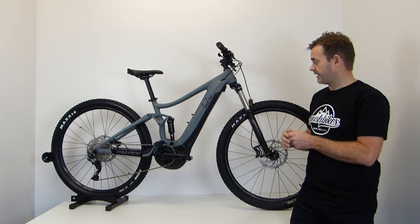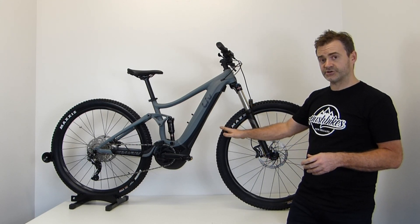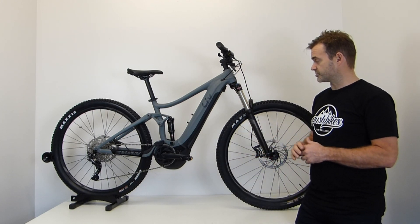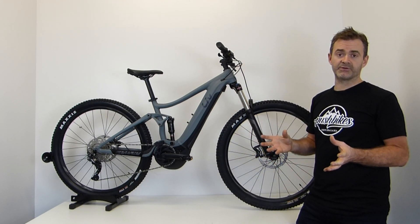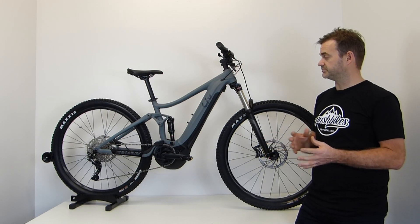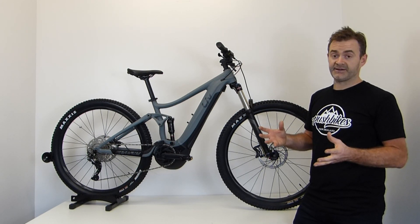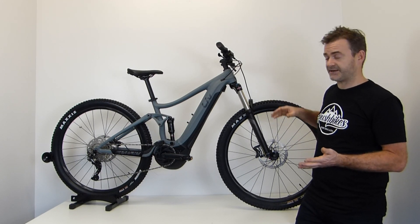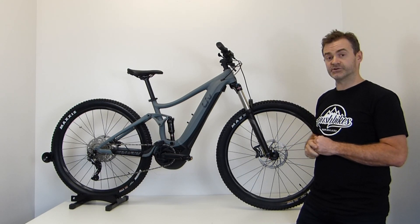The bike is equipped with 29-inch wheels — nice, quick, fast-rolling — with a 2.4-inch tire, which is a bigger volume tire to allow for a little more stability and better handling. Tubeless tires as well, adding a little more puncture protection.